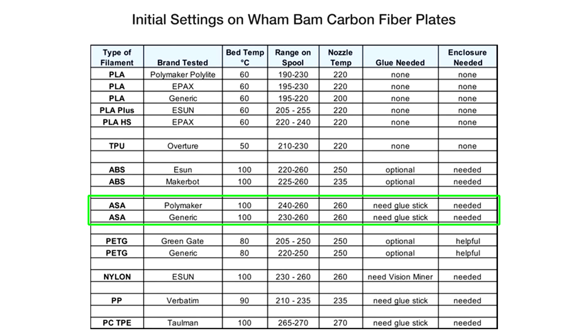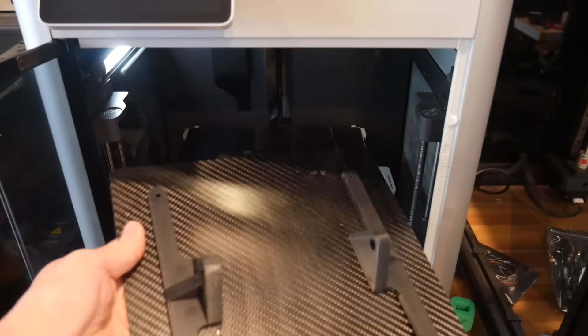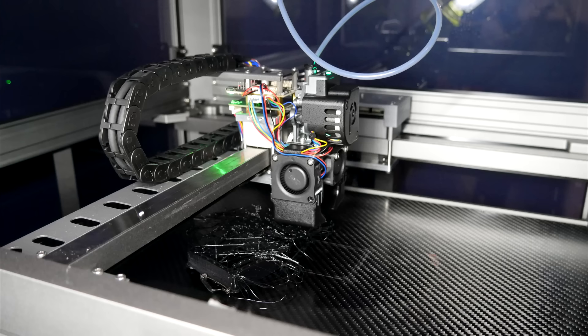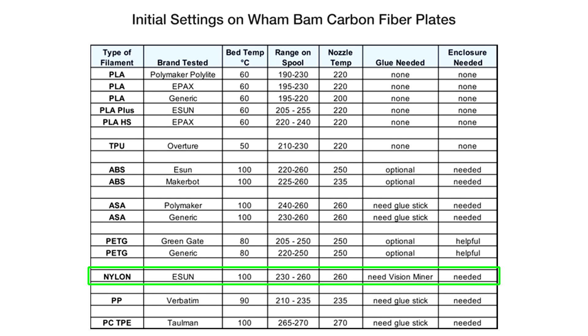Next, ASA using the same combination — bed at 100 degrees and Dimmerfix adhesive applied. This worked really well: the part stuck nicely without any warping, and I was able to flex the plate to pop off the part easily and in one piece. The last filaments I tested were two different types of nylon at 100 degrees with adhesive applied. The first type warped so severely it never really had a chance, so I switched to a newer more forgiving roll and this time it flexed off quite easily. I'm willing to give nylon a tick overall, but it's not a miracle cure if your nylon is warping severely.